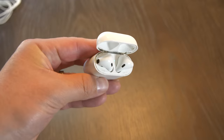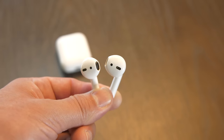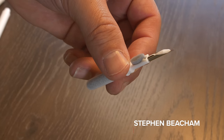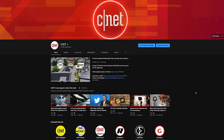Your AirPods can get gross and you need to clean them regularly. Today I'm going to show you how to clean your AirPods and your EarPods without damaging them. I'm also going to show you some cheap cleaning tools that you can buy which may help you keep your AirPods and EarPods clean. Before I get going, hit subscribe for more how-to videos from CNET.